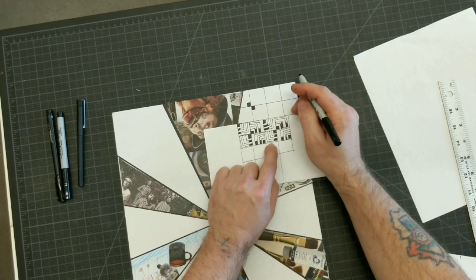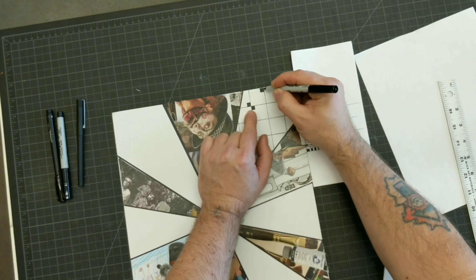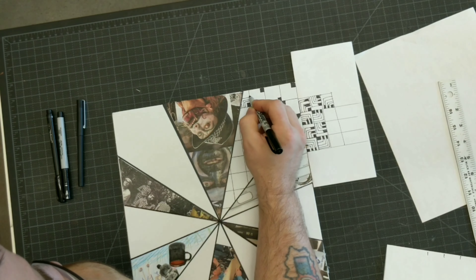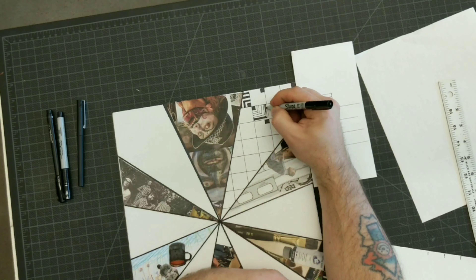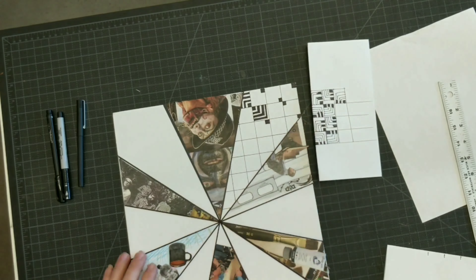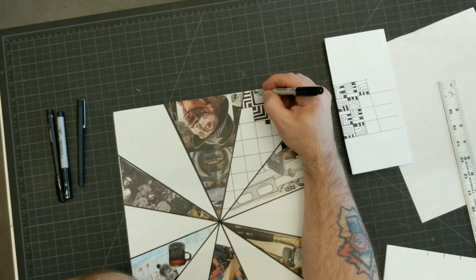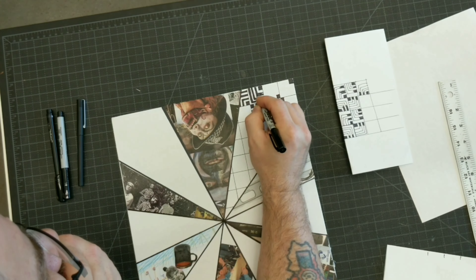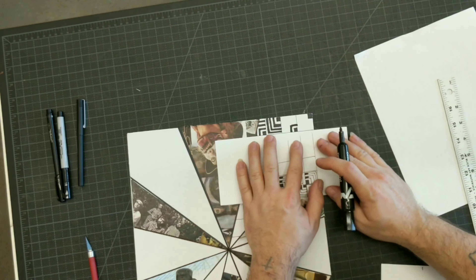Once you have all of your Zentangles placed, step 10 is to glue your selfie into the middle of the whole board on top of everything else. I forgot to do this at the time I made this video, so if you want to see what it looks like when I do, please check out my Instagram, or for more examples of this project, check out Ms. Tiffany Fox's Instagram and her TeacherPayTeachers site. Look in the description below for links to her sites.